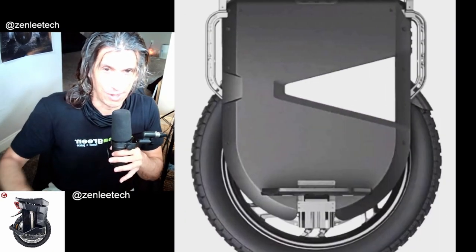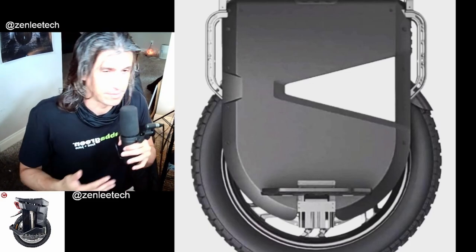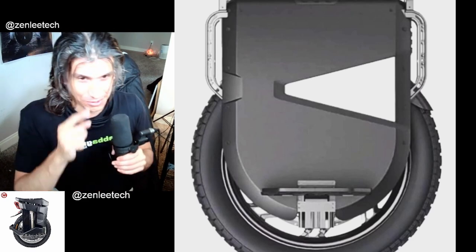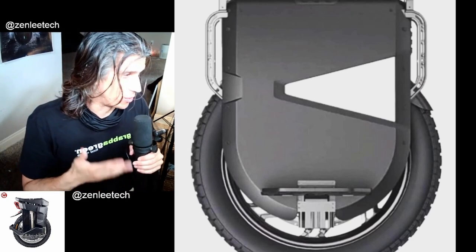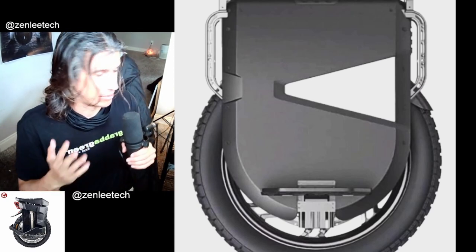Fully sealed battery compartment — they're sealing this stuff in. Intelligent BMS battery management system, so it's going to be the best of the best BMS where you can monitor every cell. Temperature monitoring is huge with wheels. My Master, I don't have any problems with overheating, but you need to know the temperatures of your wheels — that's great.